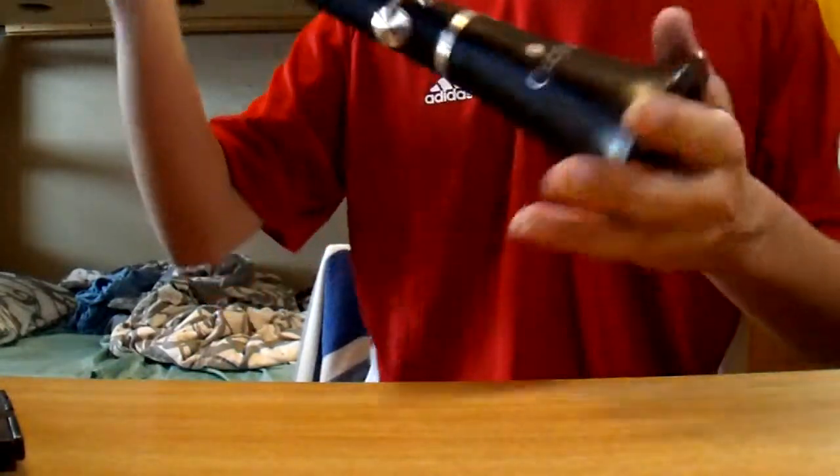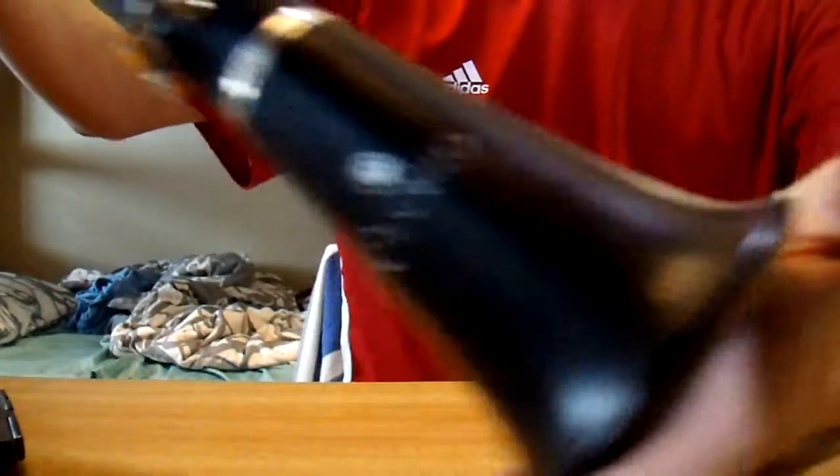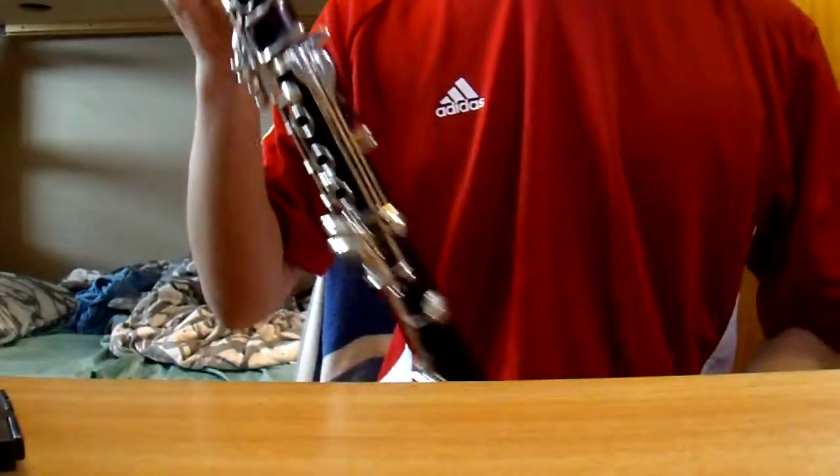So that's the clarinet. It is, like I said, made out of ebony, looks very pretty, silver plated keys, all that fun stuff. Now I will show you the case.